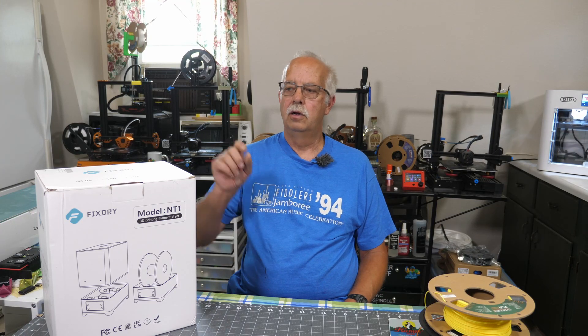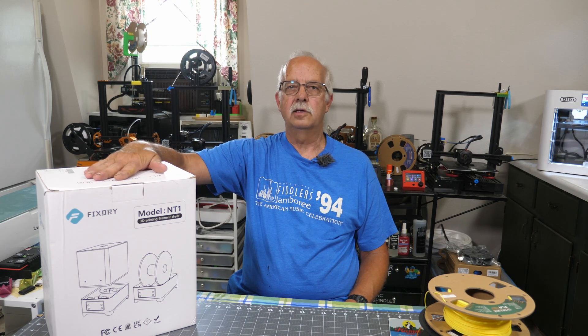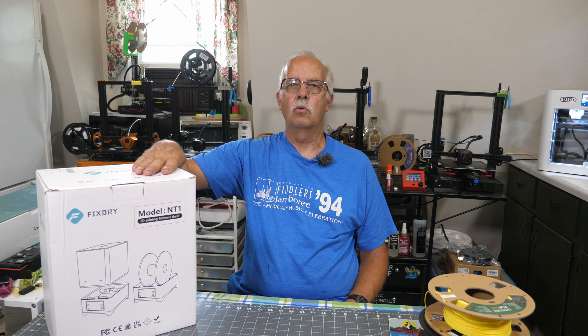Fix-Dry 3D printer filament dryer — I've got one right here. We're going to open this up and check it out, then we'll compare it to the Sunlue that I have been using in the past. Fix-Dry provided this to me to demonstrate and use, and we'll see how it works.